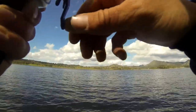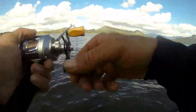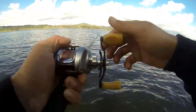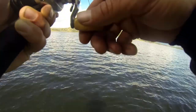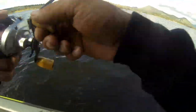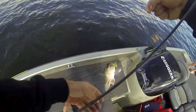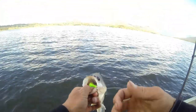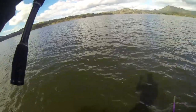Oh yeah, that was a good fish — on the drop. Not a bad bass. He's got that tail spinner just down his gob like that. He managed to just get that one right off the bottom, just doing one hop off the bottom.